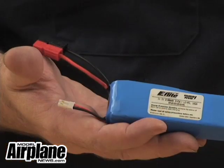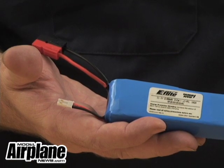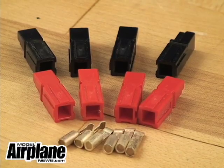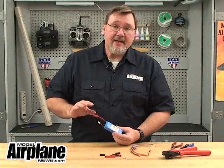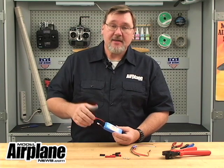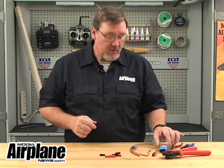These connectors are ideal for our electric-powered airplanes, from the smallest park flyers all the way to the largest 3D giant scales. They're called Anderson PowerPoles. There are many advantages to using these over the standard connectors that come with a pack, and we'll talk about that as we go along.